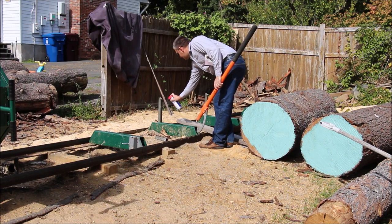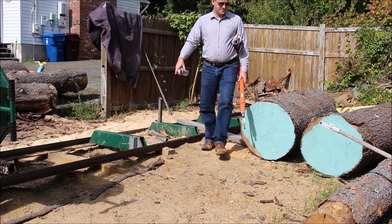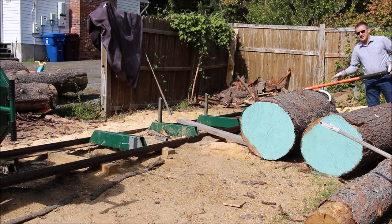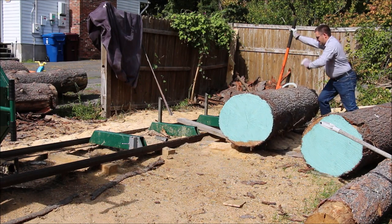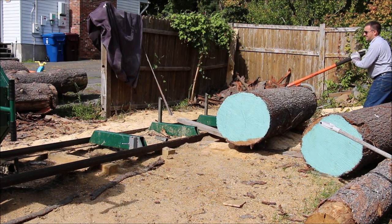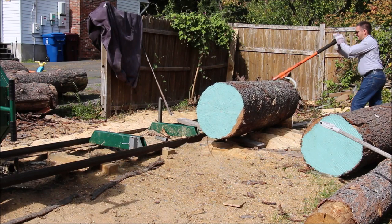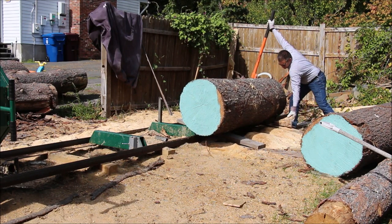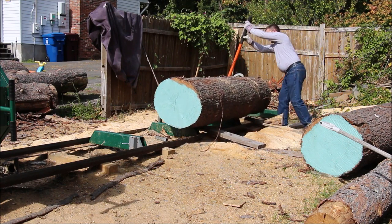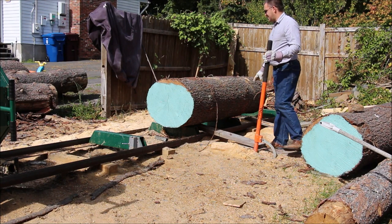I'll do a little demonstration for you. As you're turning it, it turns easier. This is by far the most dangerous part of milling — moving these big logs. So be very careful. Put a triangle on it. Don't overstress yourself. If you're using a lot of force, you're probably not doing it correctly. The flat side — the more flat side is down — and this is going to be flattened off.